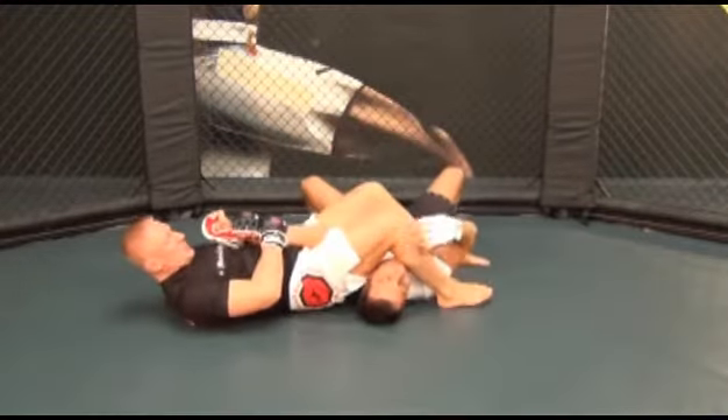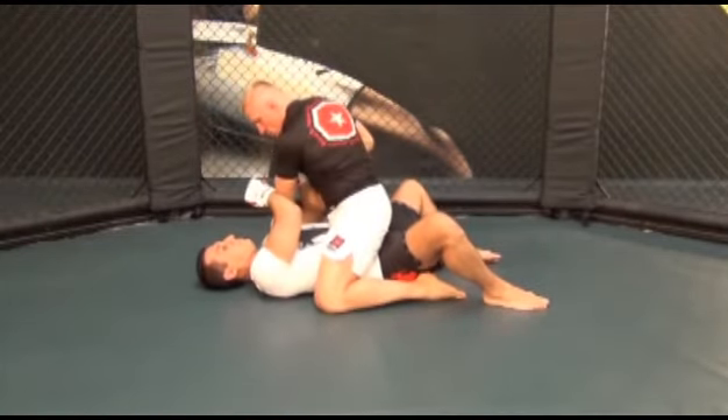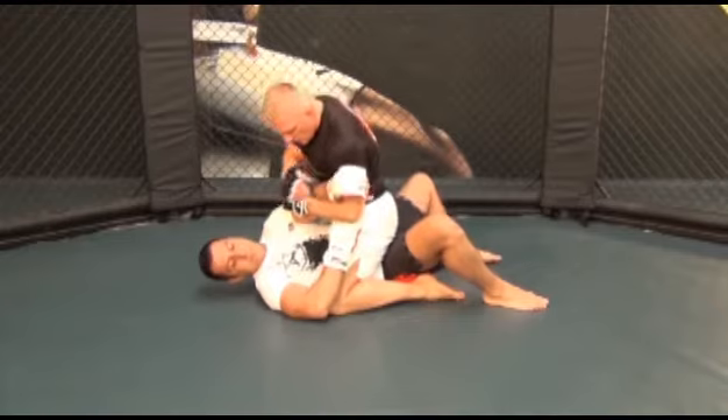When your right leg is on the left side of his head, drop your buttocks to the mat as close to your opponent's shoulder as possible to get better leverage, while pulling his left arm into your chest with your left arm.